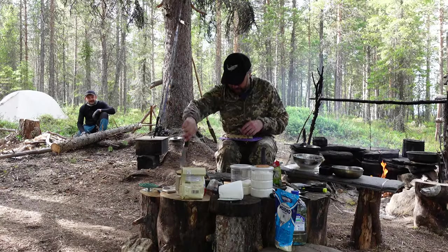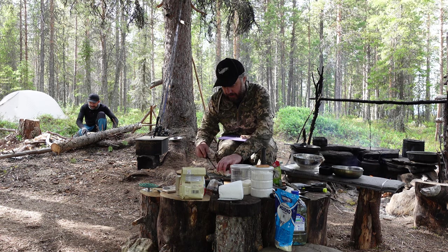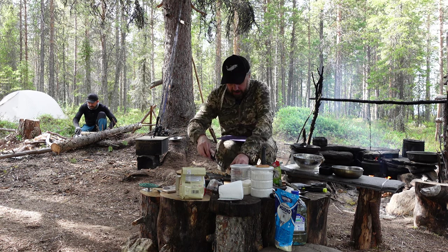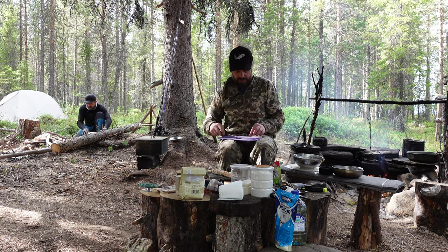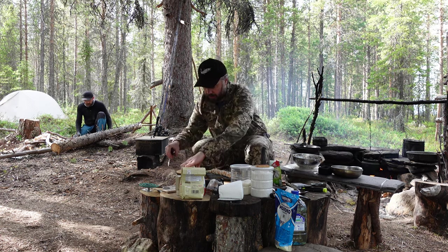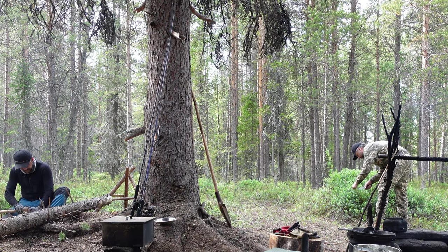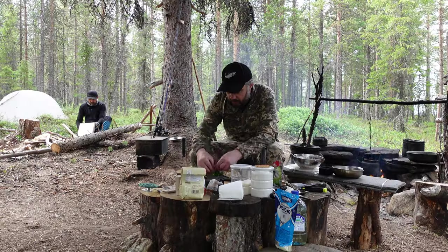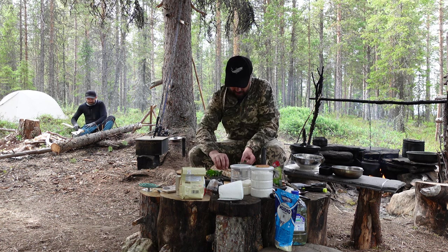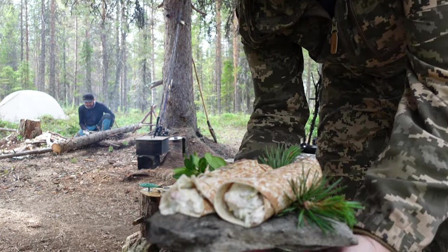Roll. Two. Three. This one is sliced. This is mine. Two. Three. Roll — or you could call it a burrito — with smoked perch.